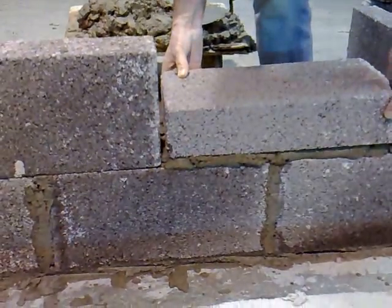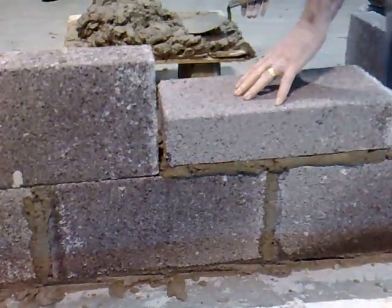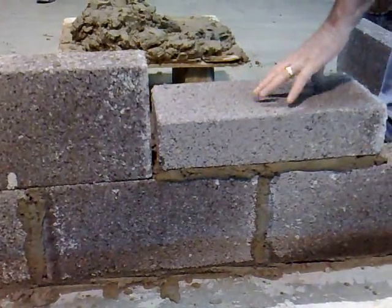To create the pier, you have one block on its edge up against the face of the wall, and then you put two blocks on flat on top of it.